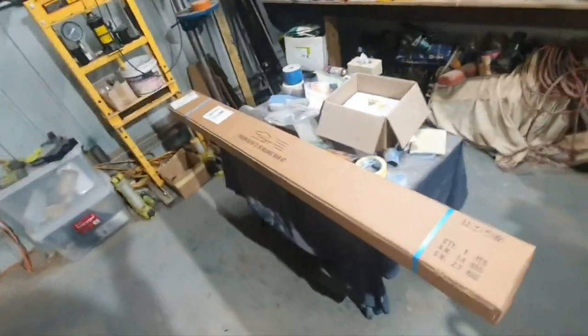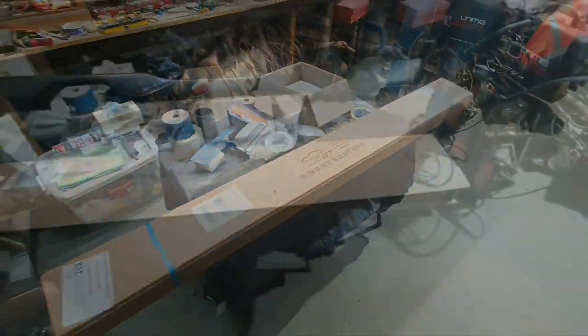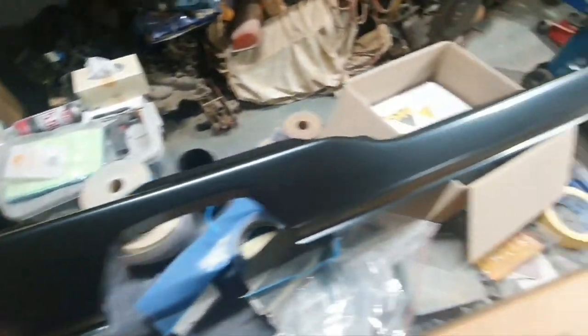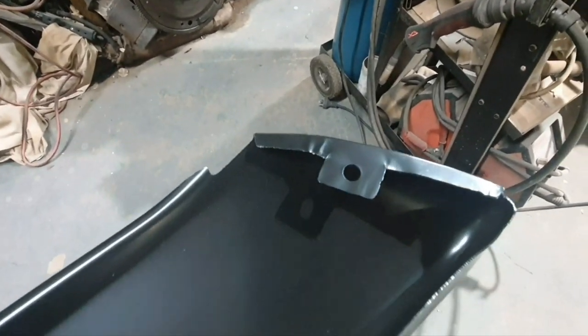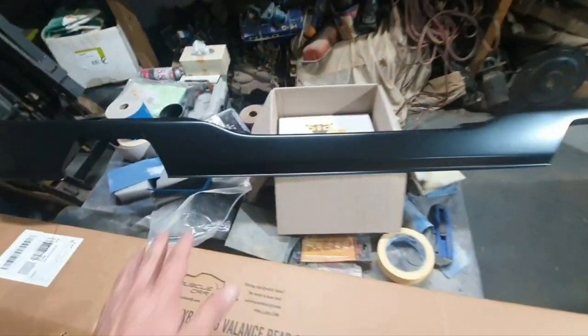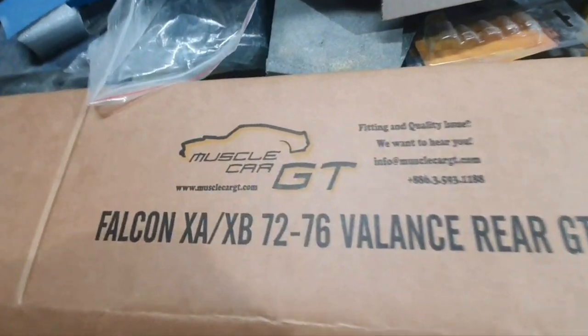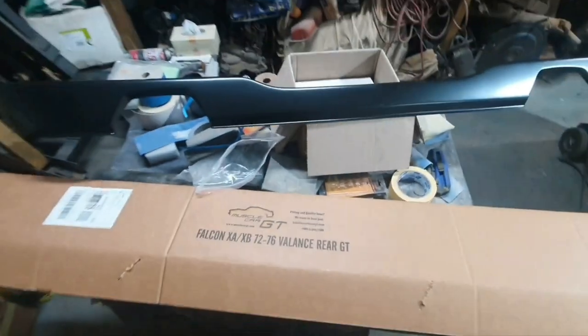I've got this rear valance. I'll open this box up and have a look at it. Doesn't that look lovely? Oh yeah, money well spent in my opinion. Let's see how it looks on the other side. There's a pressed coat of paint on it, but all this is straight.